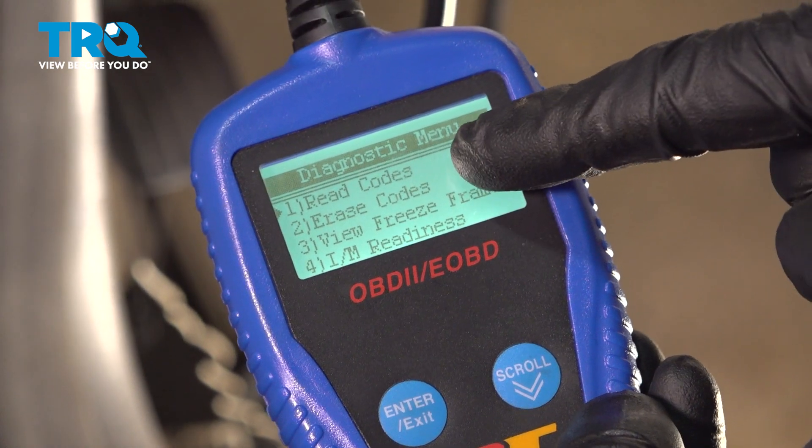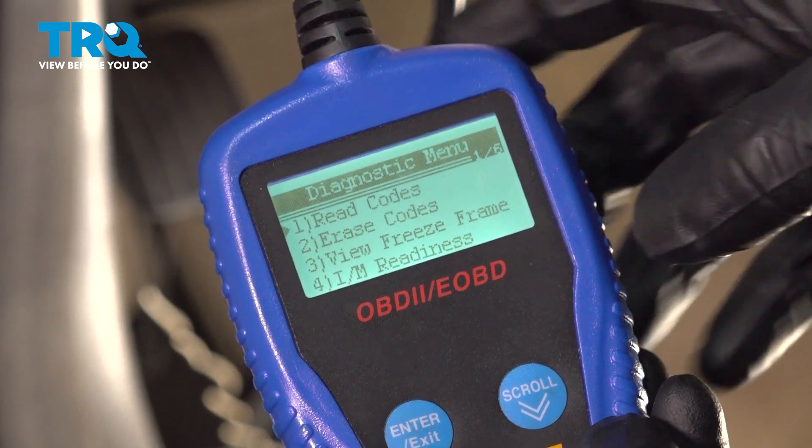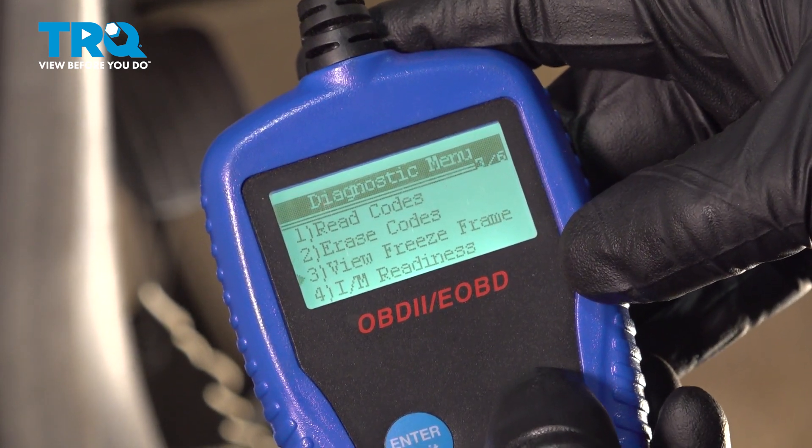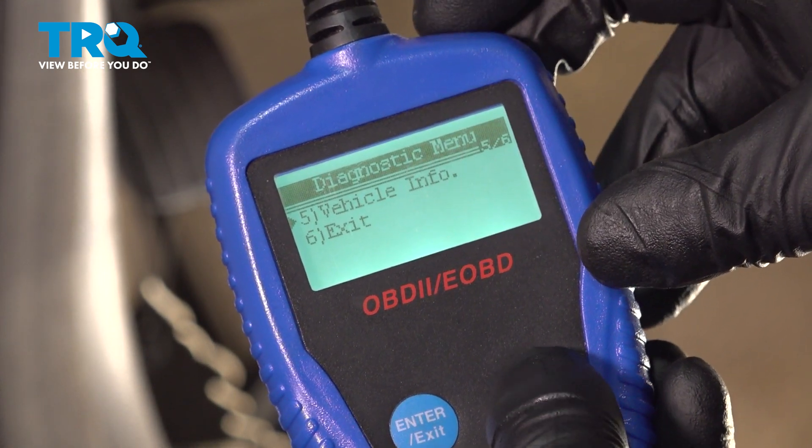You can see where you can read the codes, erase the codes, view the freeze frame, check the readiness, get the vehicle info, or exit.